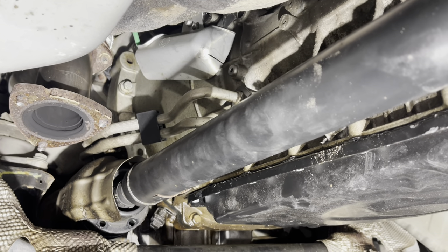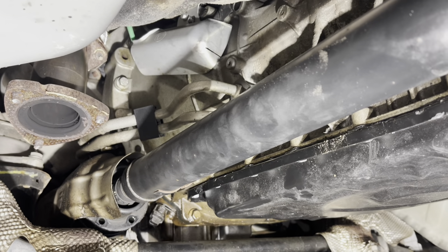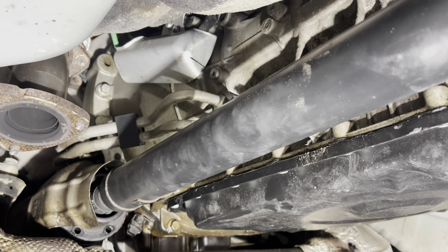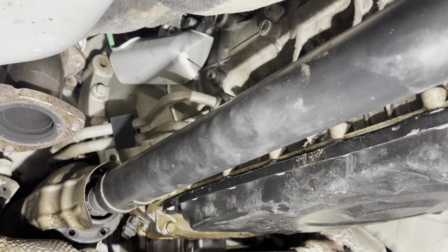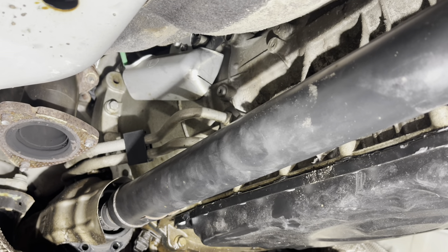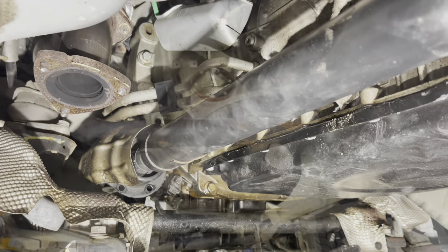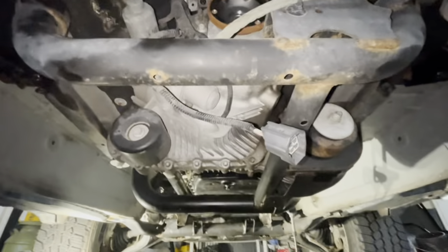Now we're going to be addressing the transmission-to-transmission cooler lines. There is one bolt and there are two seals that will need to be replaced. My drive shaft is still in place — I can't get it to separate from the transfer case at the moment. I'm going to have to let it sit with some PB Blaster a little longer, and hopefully can remove it. If not, it will just have to come down when the transmission comes down. Have your pan ready to collect any fluid that escapes.